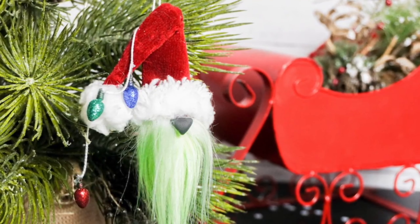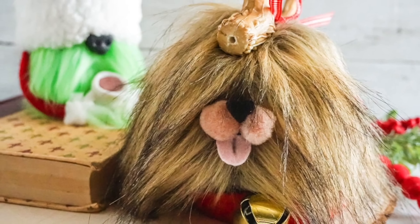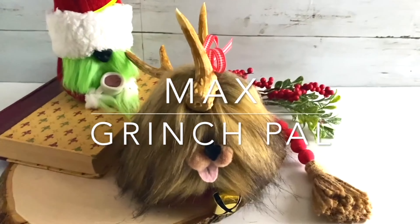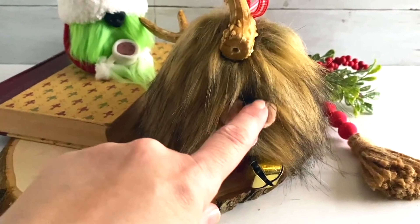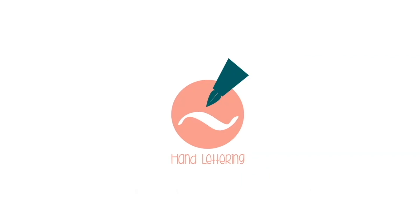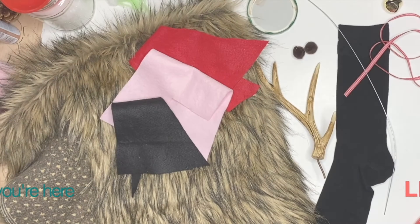Hi there friends, it's Sarah from Ruffles and Rain Boots and today we're making Max, the Grinch's pal. You can see our Grinch back there — an easy sock gnome — and we're making this little cutie today to go with him. We'll give him a boop on his nose and then we'll get started. If you're new here, like this video so I know you're here crafting with me.